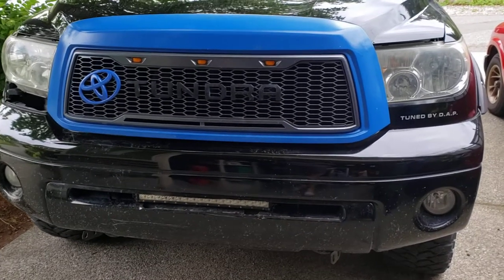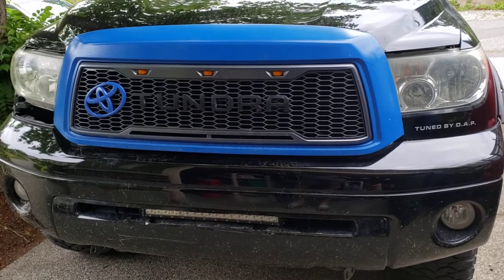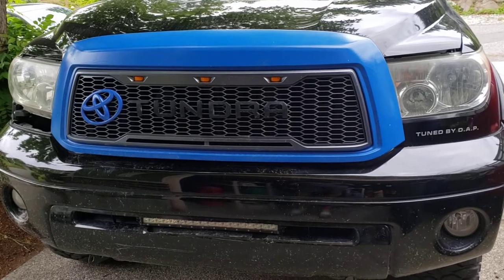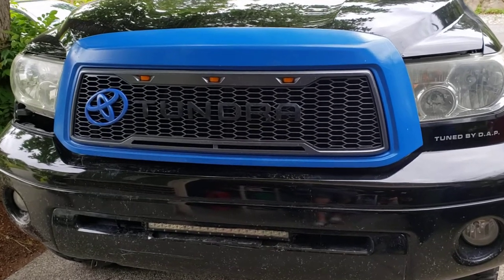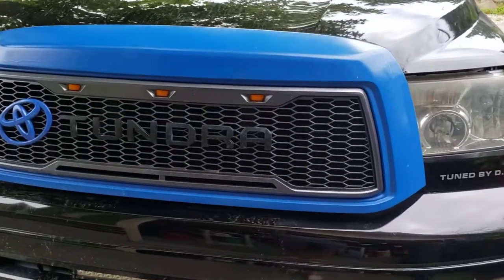Hello everyone. Today I'm making a video to show you how I hooked up the lights on this grill. I had to replace the grill on my truck and got this one, which had the lights already included with it.